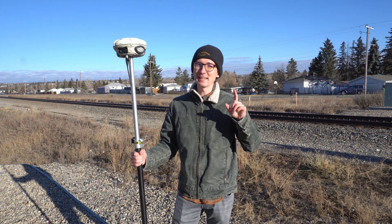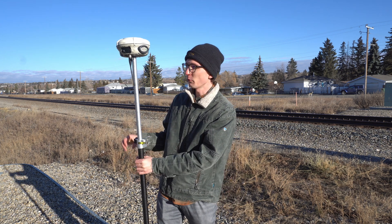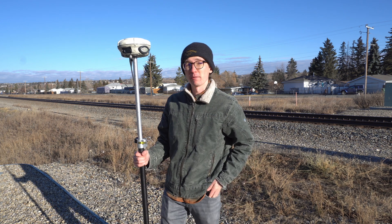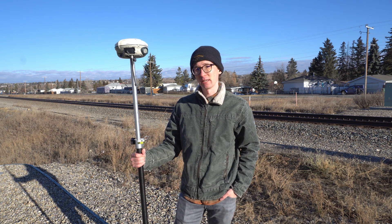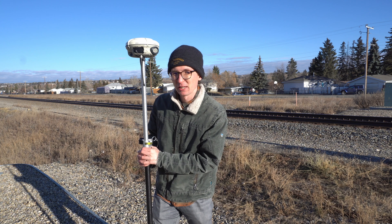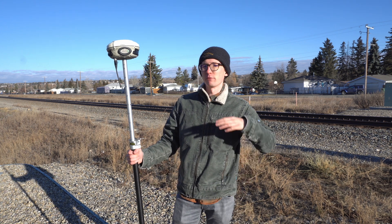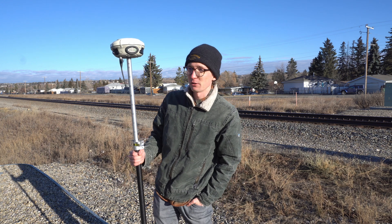Hi, this is Nolan from Benchmark and in today's video I've got another comparison for you. I'm sure most of you recognize the receiver in my hands — it's the Trimble R8, which has got to be one of the most popular surveying receivers of all time. We're going to be taking the R8 Model 3, a GPS GLONASS L1-L2 receiver, and putting it up against the Hemisphere S631, a 7th generation full constellation, full signal range receiver, to see how the two do.